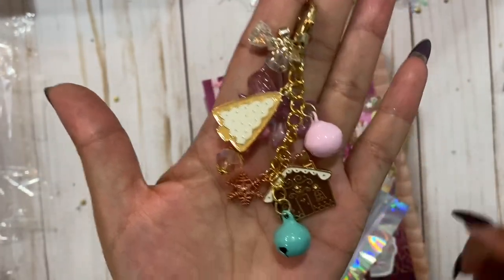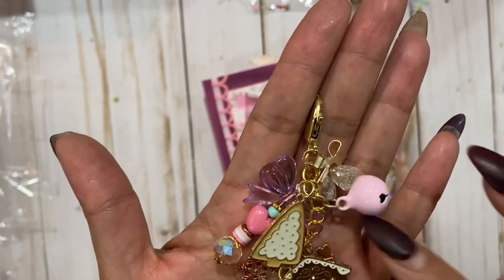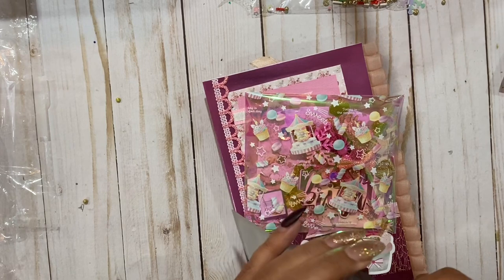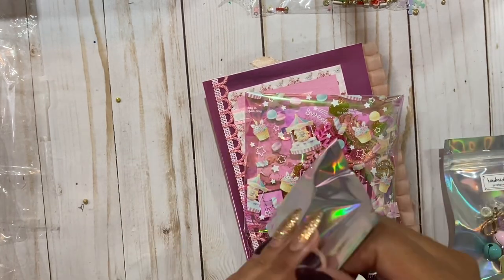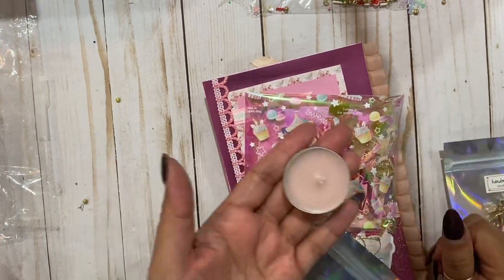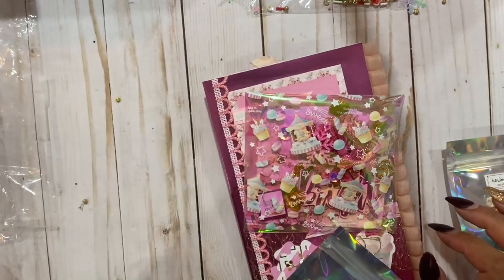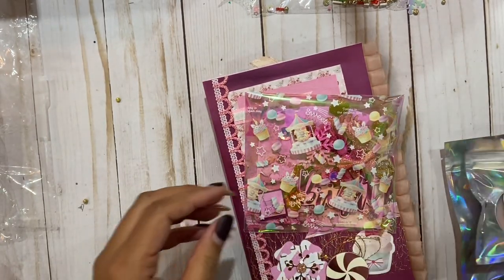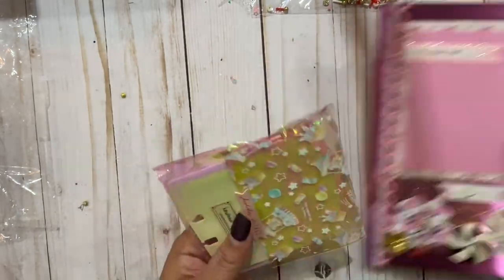Look at the gingerbread house and these little plastic bells that look like glass. The tree - oh my gosh, love this, so cute friend, adorable, loving your little bag here. I want to open this so I can smell it. Oh my gosh, I just got Christmas vibes, like I got so nostalgic - this smells so good! It's like a little tea light candle, it smells so good. It's funny how a scent can bring you back.